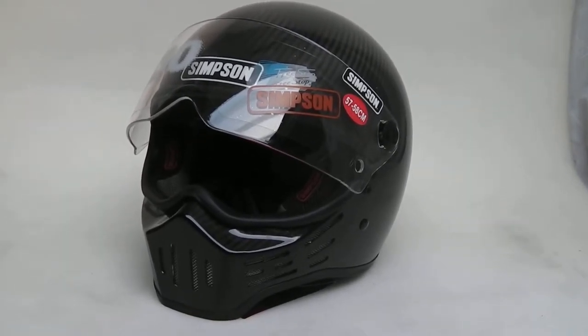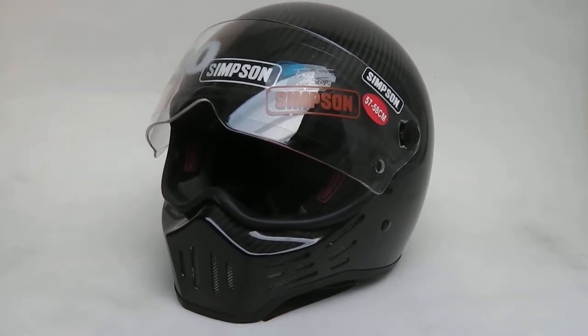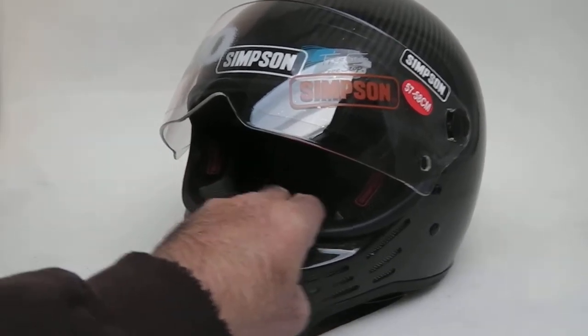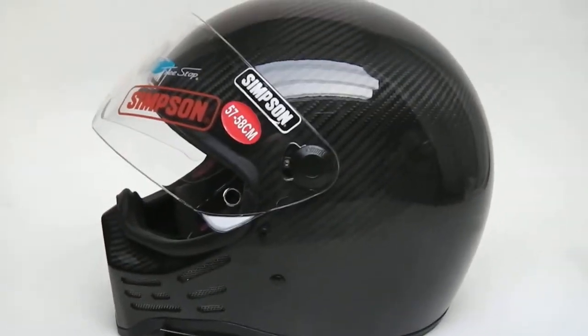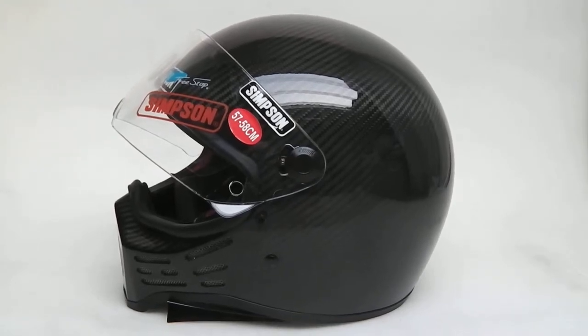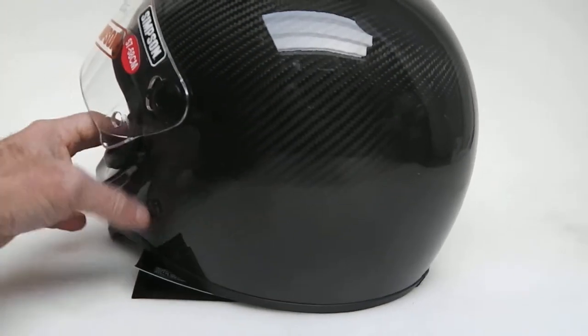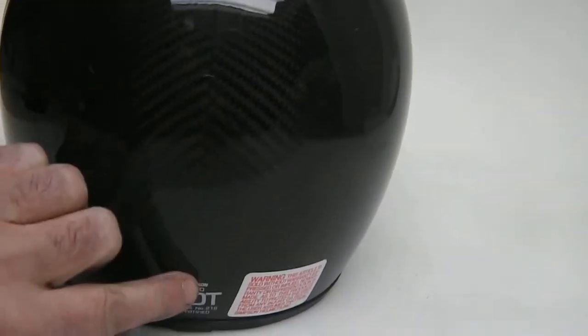Hi, this is Mike from Custom Cruises. Here we are with the Simpson Bandit — this is the original M30, the original Simpson. This particular one is in carbon fiber, beautifully made, very lightweight — real carbon, not just hydro-dipped.